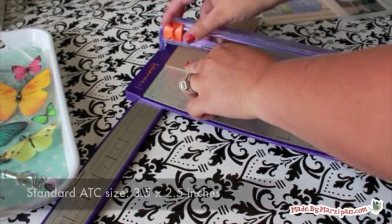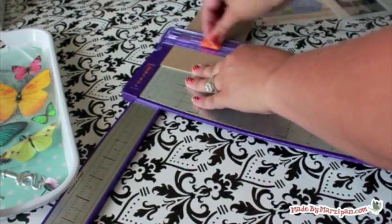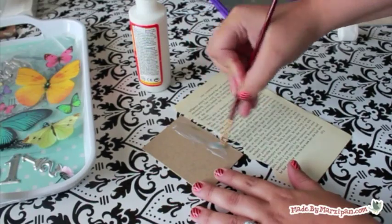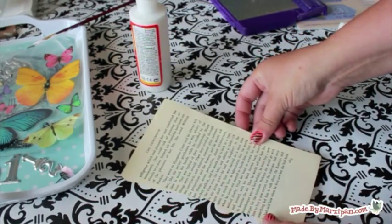You will need to have a sturdy material for your base such as chipboard or craft plastic. I'm using Graphics chipboard because it's acid free so my artwork will last for a long time. My ATCs will be collaged. I recommend Mod Podge for collages because it can seal the papers front and back.